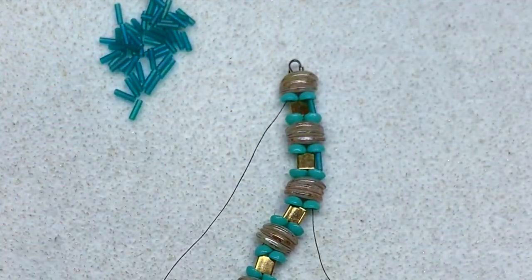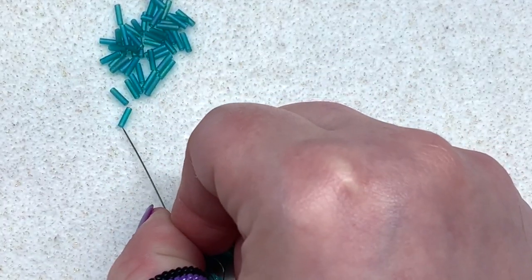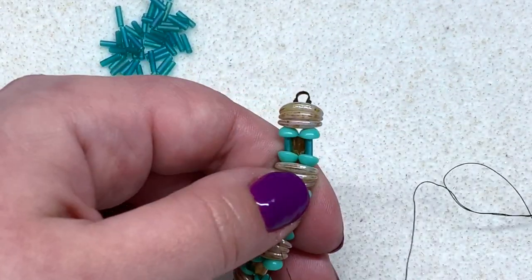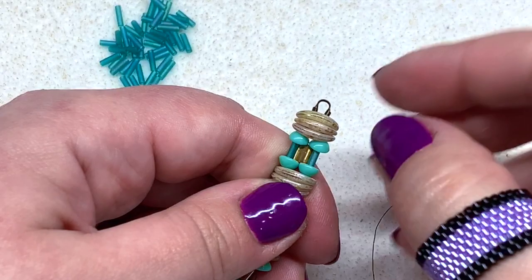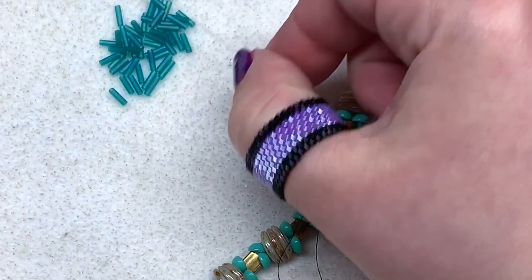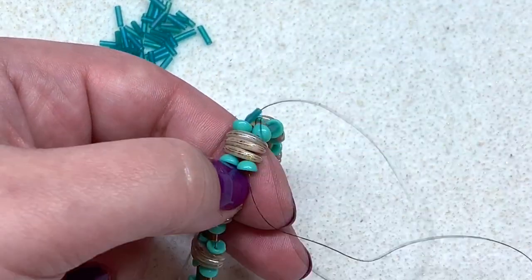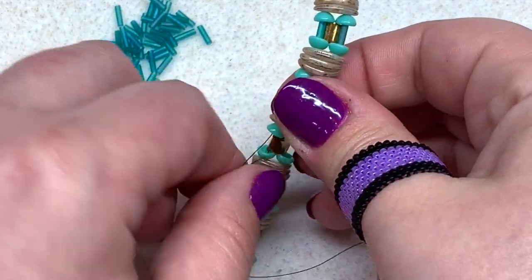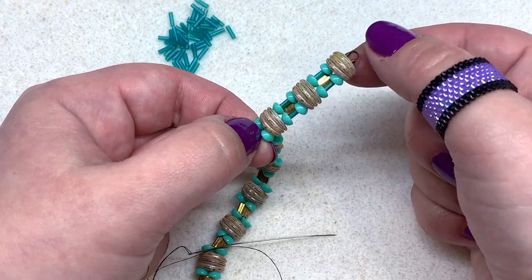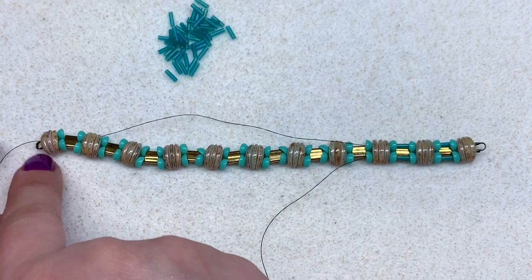It will be easier if you work both sides at the same time so you can start to tighten and straighten as you go. On the left side, pick up a bugle, go through the teacup, three crescents, and the teacup — just like the other side — and start pulling these together so the bugles sit over top of the tila beads and the teacups close in on the bugles. Continue pulling both threads simultaneously; you can see how they close over top of the tila bead — you get that nice shine reflecting from the background and those bugles frame it really nicely. Continue with that step all the way down to the end of your bracelet.